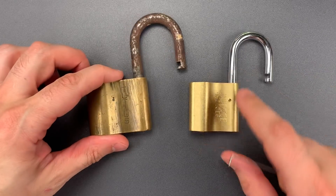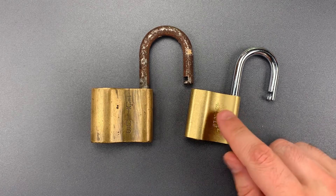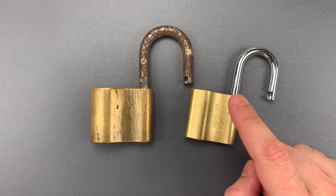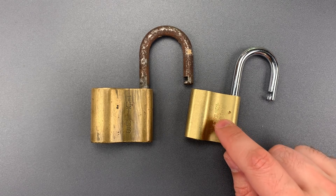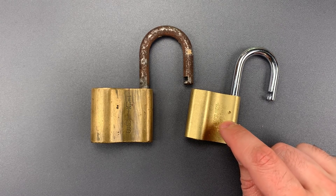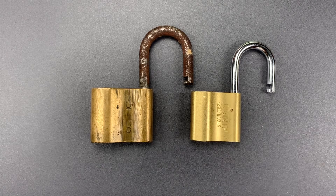It's difficult to say if there's a significant difference. Clearly, the newer one was trickier to pick. I think the pinning was similar — they both have a few spools — but the tighter keyway and tighter tolerances do make a difference, though I don't know how much of the tolerances have to do with the age of the two locks. Either way, I don't think the differences are going to slow down an experienced picker.